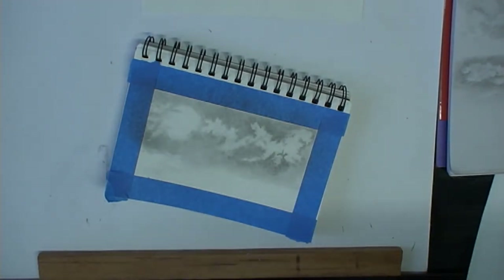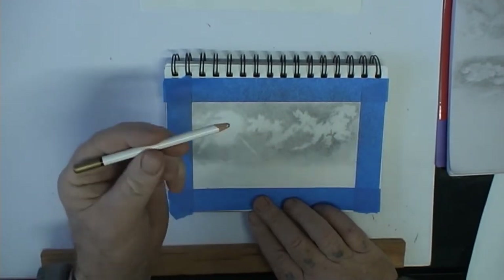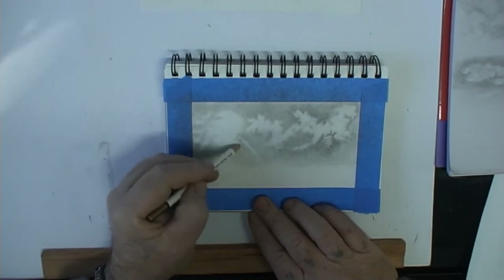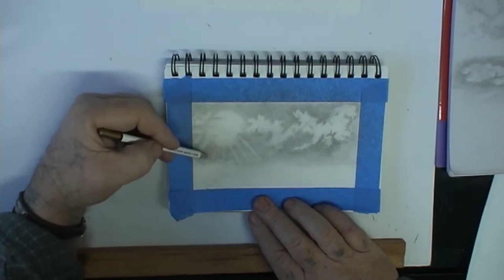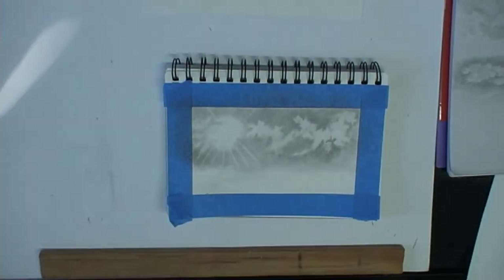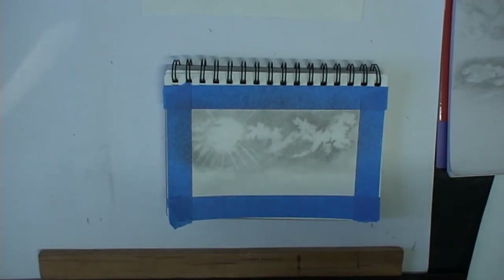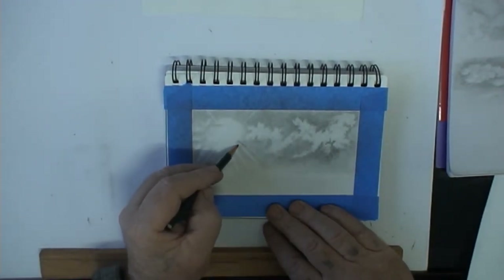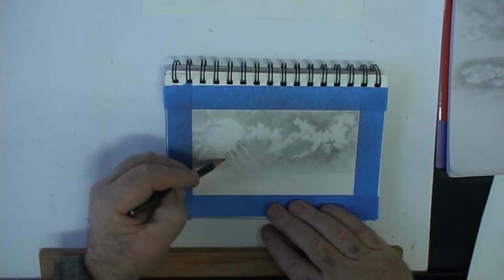Now we might just look at putting some little sun rays bursting through — what do you think? So I'm just using my pencil eraser, just lightly breaking through the cloud. Once we erase, we have to go in and brush the crumb away. I might just come in here and darken it up in places.